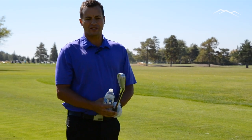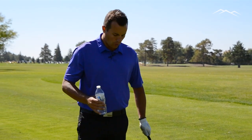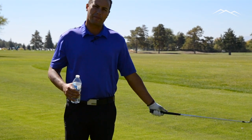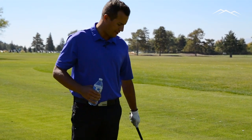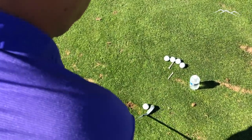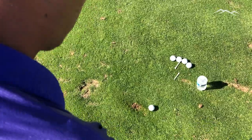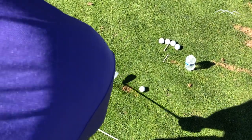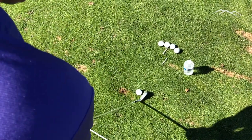I want to help you guys out with one of the things that influence the curvature of the golf ball, which is club path and the direction of that path at impact. Most golfers, when they're hitting a golf ball, they're hitting it from the outside of the golf ball to the inside of the golf ball. With a square club face, that's going to create a fade or a slice.